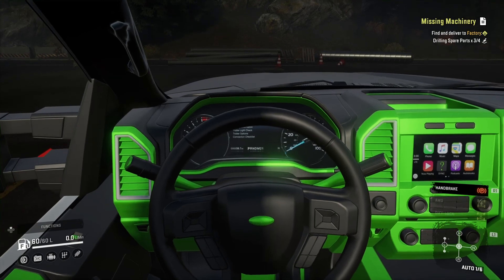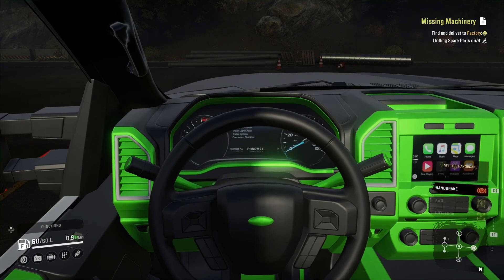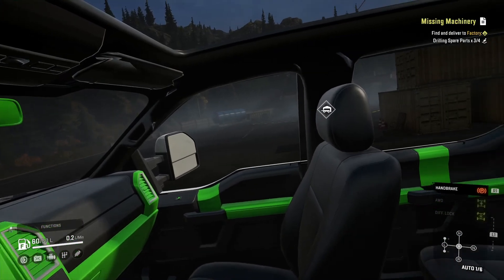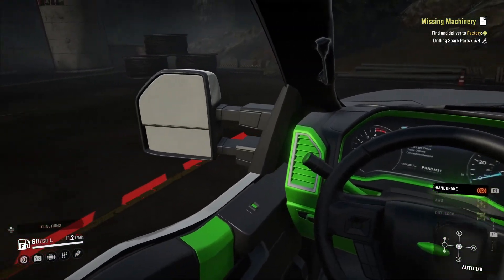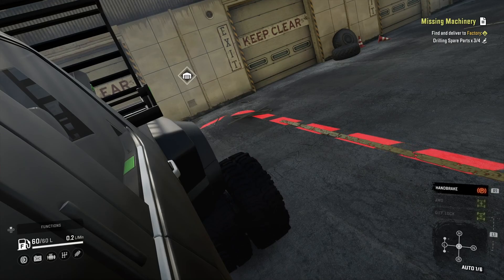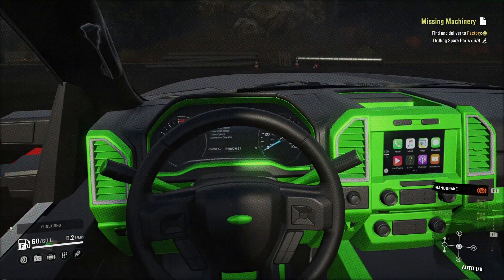Good looking dash, unfortunately the gauges don't work. Oh — there is an inside view, what am I talking about! Good view out the passenger side; mirrors don't work, gauges don't work, good view of the driver side. I don't know what I was talking about — no inside view — I must have been thinking about another truck I just did.